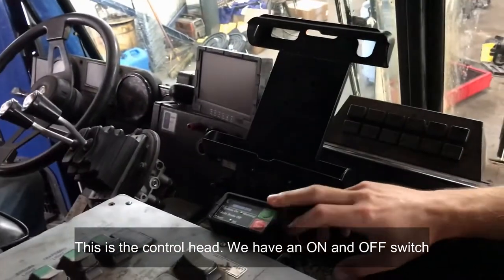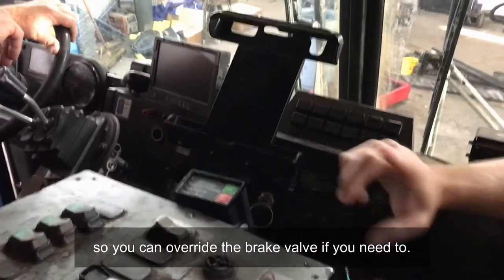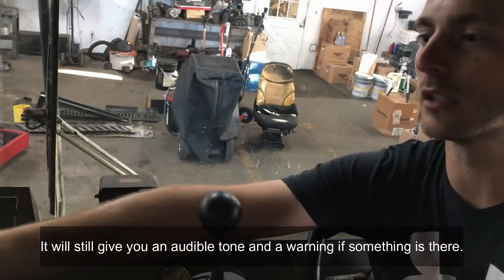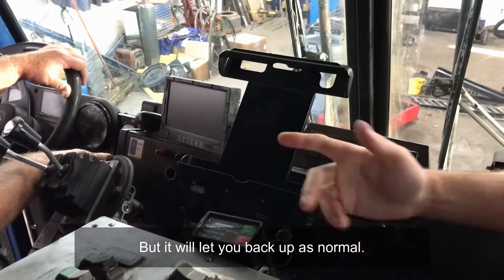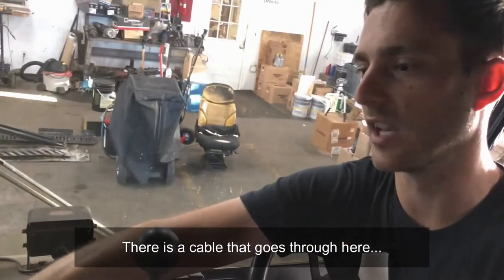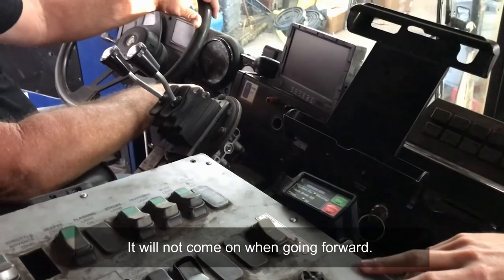We have an on and off switch that's mainly used just for the air brake portion, so you can override the brake valve if you need to in case you have to back up somewhere closer or something's kind of out of the way. You can hit the off — it'll override the brakes, it'll still give you an audible tone and a warning if something is there, but it just lets you back up as normal. If it's something that's just off to the side a little bit, you can ignore it. There's a cable that goes inside to a couple of relays that hook into reverse only, so the system will only come on in reverse — it will not come on going forward.